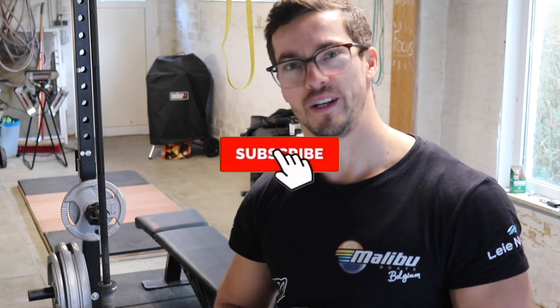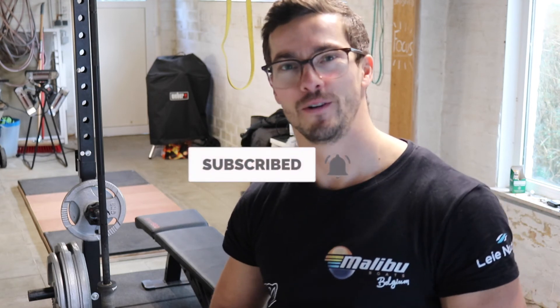Give this video a thumbs up if you like it, subscribe and turn on the notification bell — it really helps the channel grow. For now, see you in the next one. Peace!